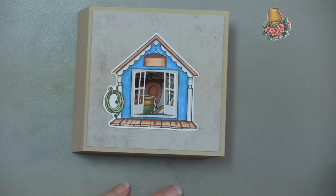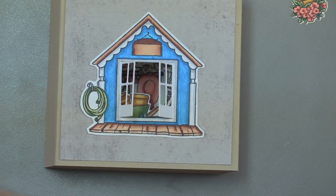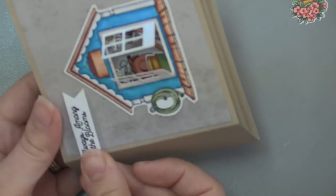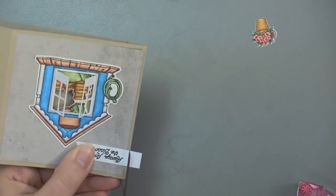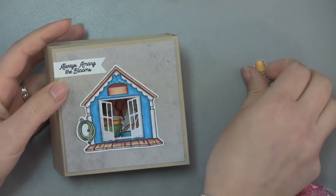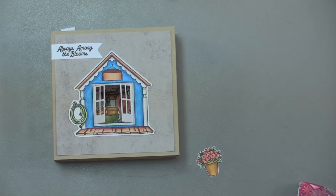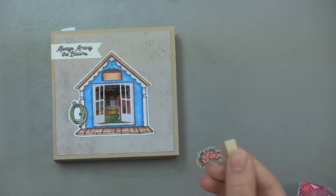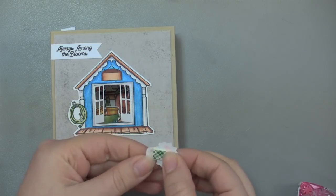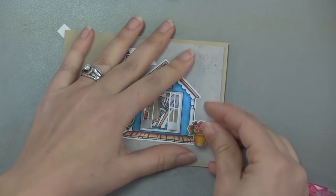Speaking of messages — it has this cute sentiment with this set: 'Always Among the Blooms.' I'm just going to put this onto my card up here. I can take my scissors and just trim off the end. And I see a stray flower pot — I've got one little flower pot left. I'm just going to pop this up on a little piece of foam tape, something a little extra. It's nice to put that on the front panel even if you're doing that three-panel fold, just a little something on top.